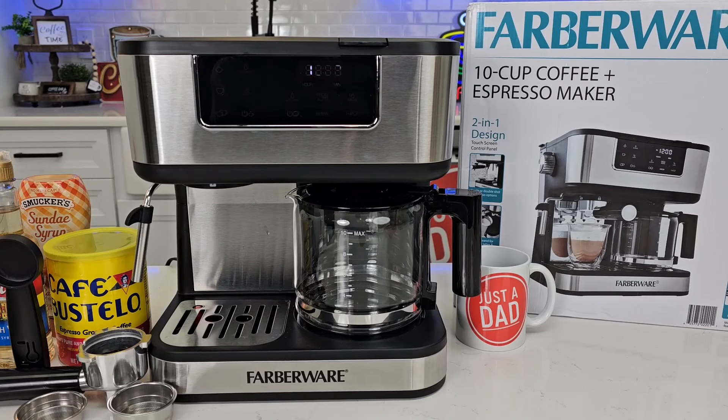Hello everyone, this is Just a Dad. Today I'm going to do a review on this Farberware 10-cup coffee maker and espresso maker all in one. It retails for $150 and is on sale for $130 right now.